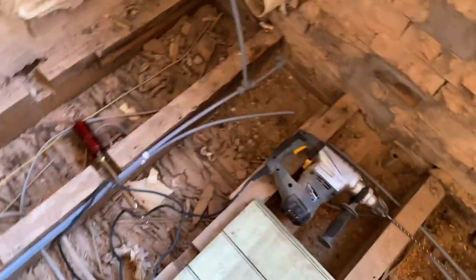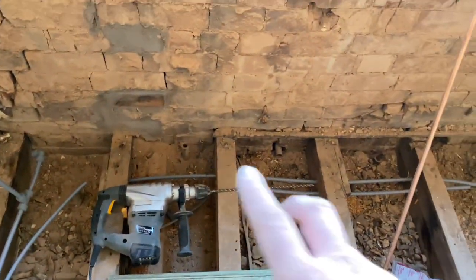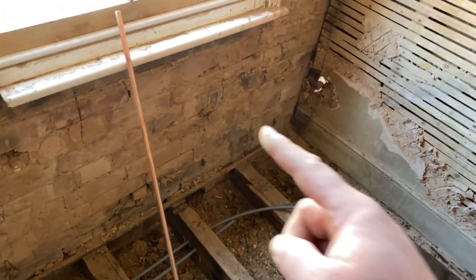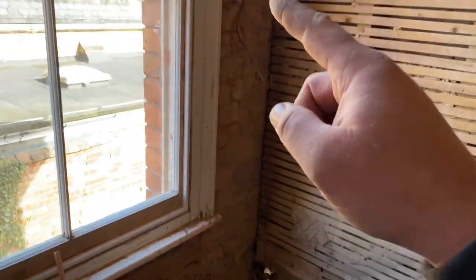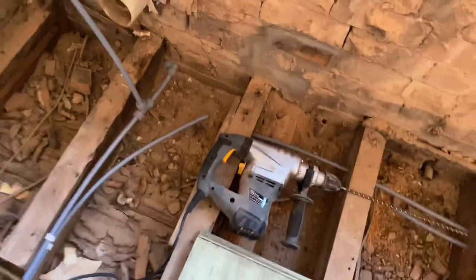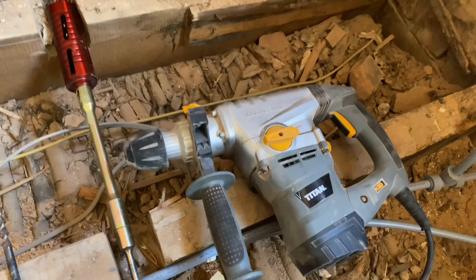The waste pipe is going to come along here, out that wall for the shower base. Toilet hot and cold to the basin, waste out there, hot and cold for the bath, waste out there, and then cold main up there. And we've cracked open this big beast — we're cracking out this absolute monster today to do the core drilling.